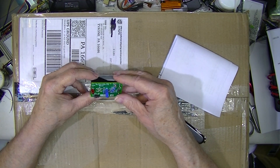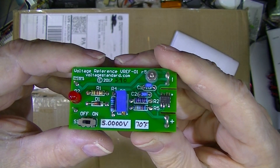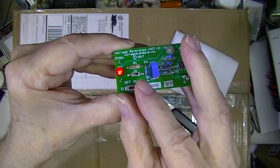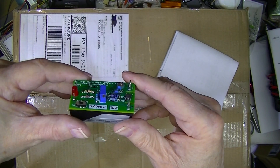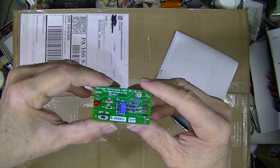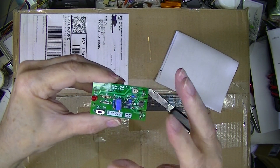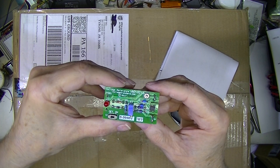This is an American-made voltage reference from VoltageStandard.com. It's conformally coated — that means a liquid, probably sprayed, though it could be painted. It covers all of the board and is a water-resistant coating, so that fingerprints and aging — including moisture absorption — are inhibited.